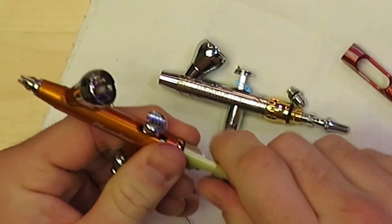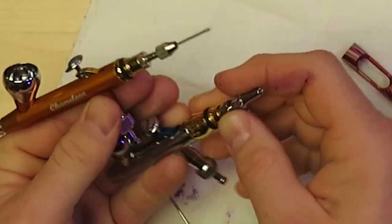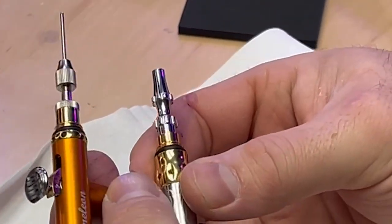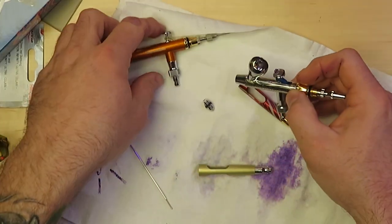Another difference between the regular Infinity airbrushes and the Geraldez is the design on the needle capture nut. You can see that the Geraldez needle nut is a little bit of a longer body style, so you can get a little bit more of a grip on it.